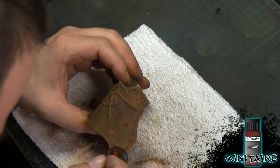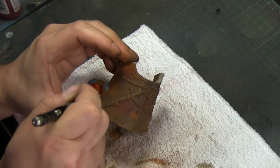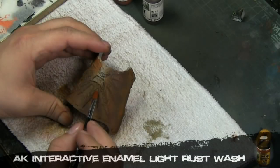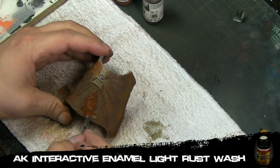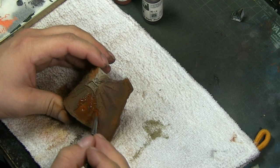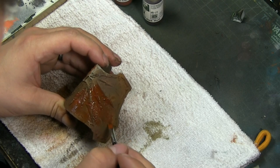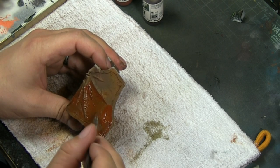The two last airbrush steps: first, using Arts — a really dark red — we apply some red for color modulation since some rust is reddish. Then the last airbrush step is going back with Bark, a lighter brown, to filter everything and blend it all together. We're also using an AK Interactive enamel light rust wash, applied everywhere — it's an orangey color that will unify all the colors we previously used. If you don't use these filters, the colors won't blend naturally.